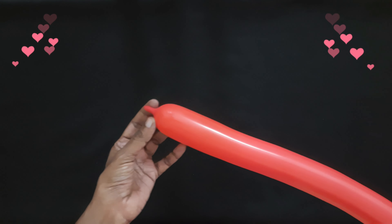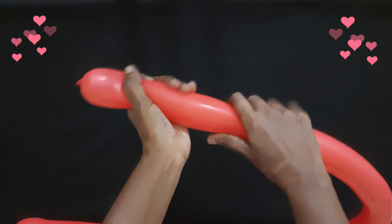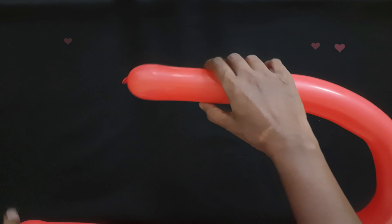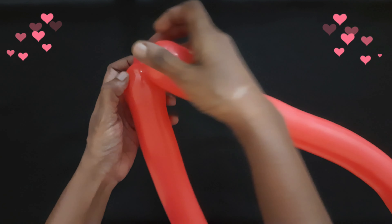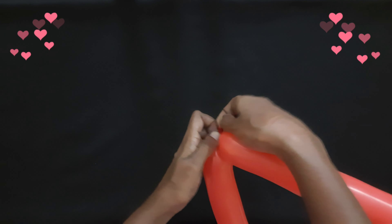I inflated one red 260 and left one finger tail, and giving a good squeeze will attach the nozzle and the tape. Tie it up together.